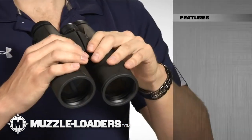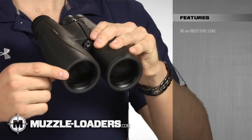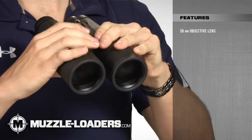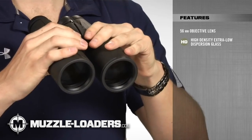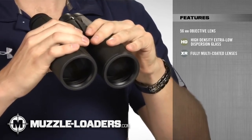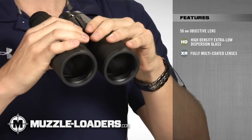The most prominent feature of these binoculars are the massive 56mm objective lenses, which are ideal in low-light conditions. Combine that with high-density extra-low-dispersion glass and XR fully multi-coated lenses, and it gives you super bright images that are sharp and clear from edge to edge.